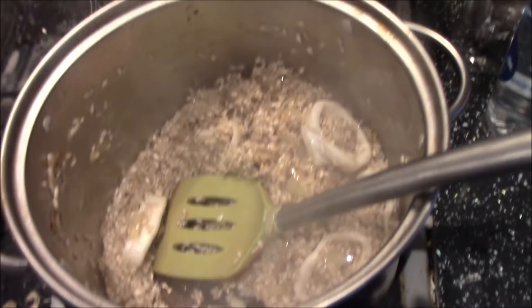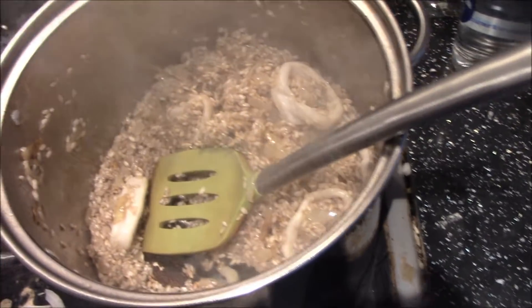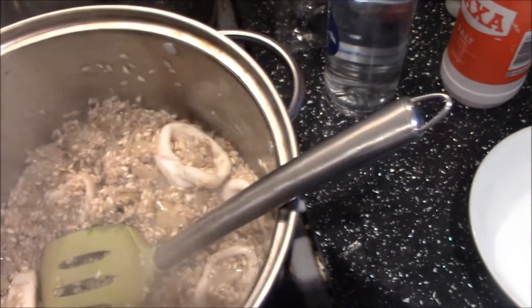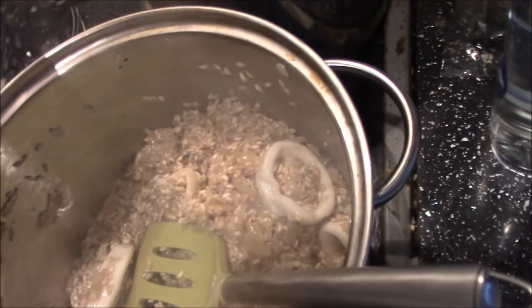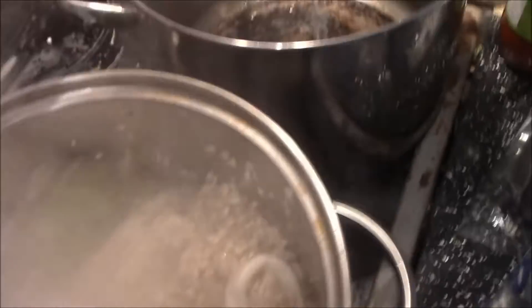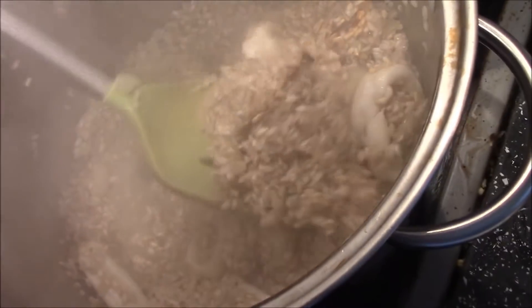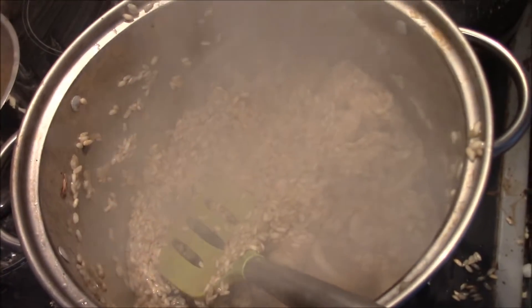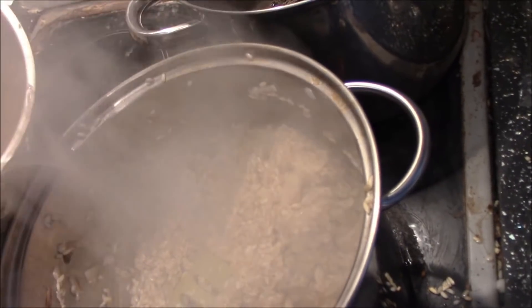Now I'm going to slowly, very gradually, add some of the stock to it. You need to soak the risotto and do this very slowly, while continuing to mix. Continue this procedure until the rice is nearly tender.